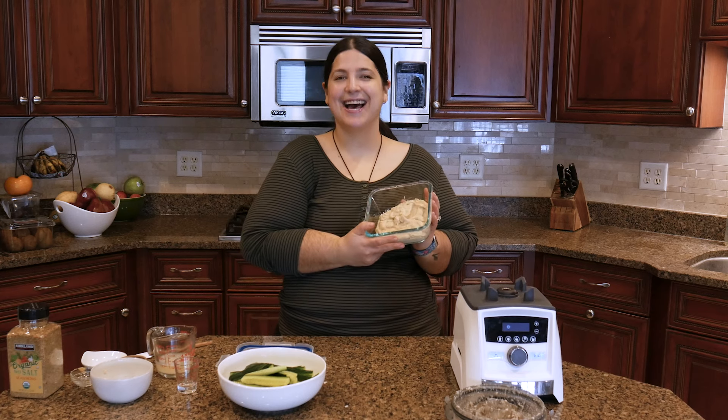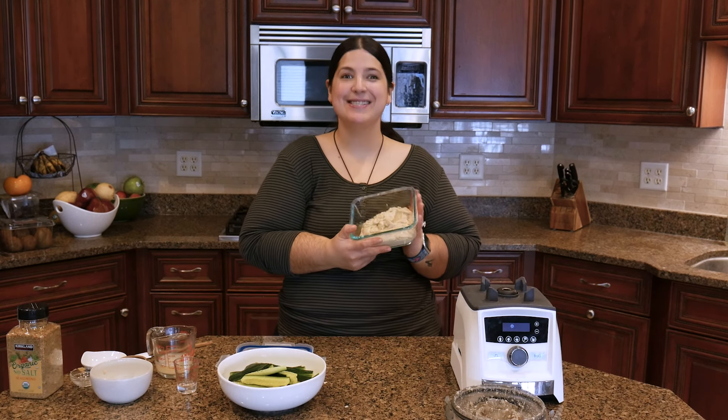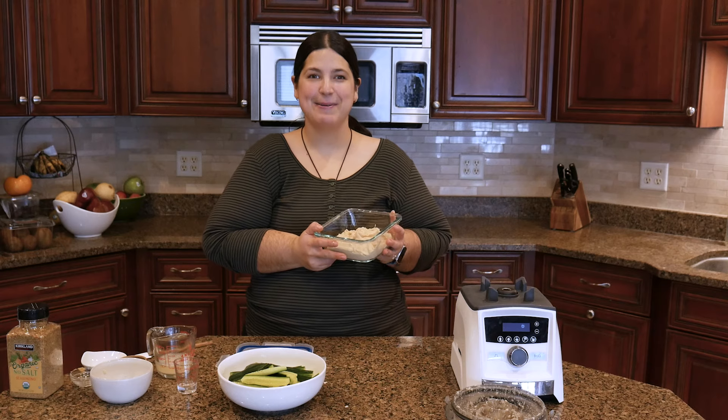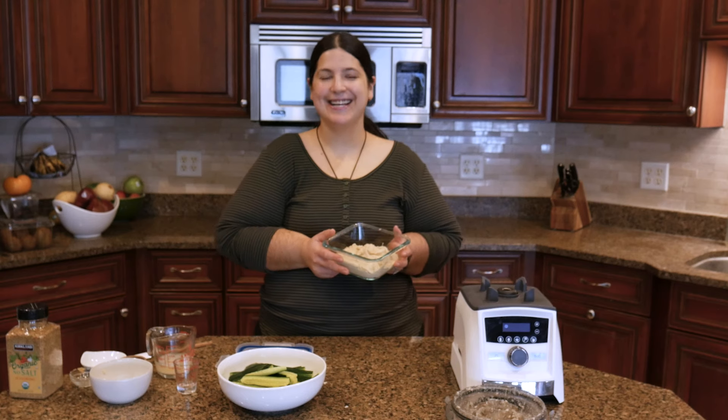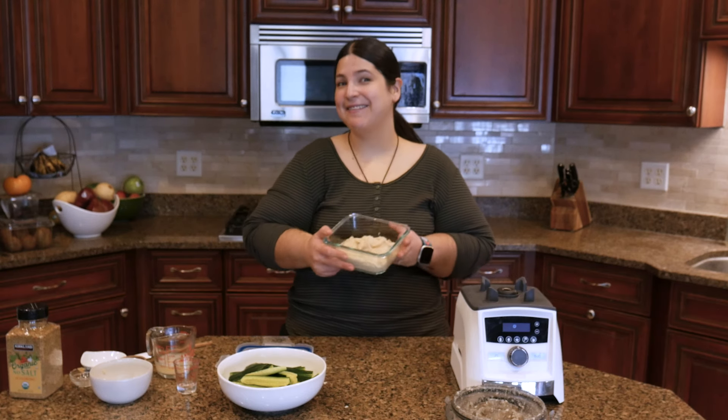Hi, I'm Liz and I have made this butter bean hummus and I want to share the recipe with you. If you're new here, my username for everything is Fitless Kitchen, because it's Liz getting fit in the kitchen.